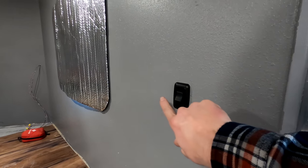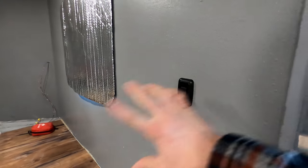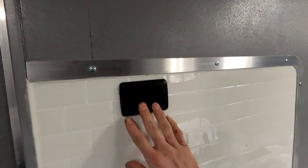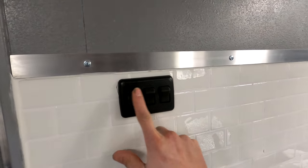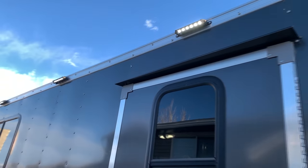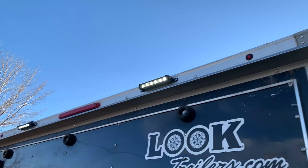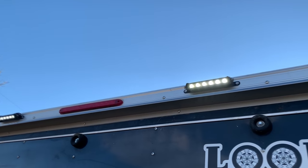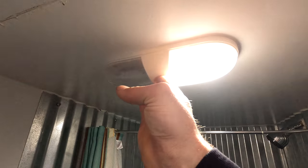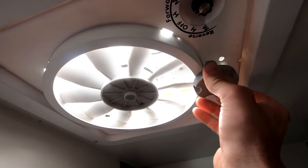In the 12 volt system, I have a light switch right here for the front bed area, and then a triple light switch for the main lights, outside lights, and rear lights. In the bathroom area, I opted to go with no extra switch and just use the two switches on the light itself.